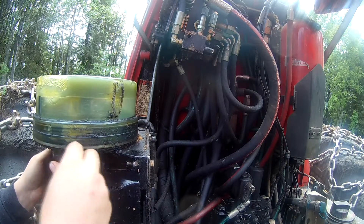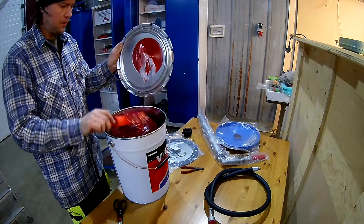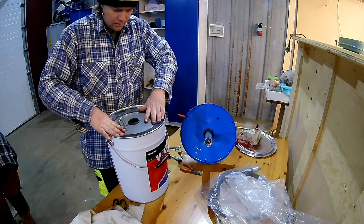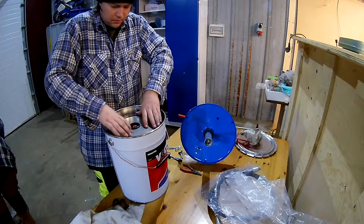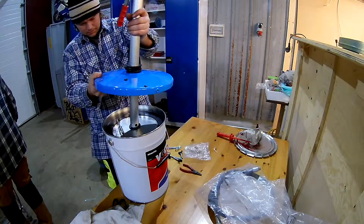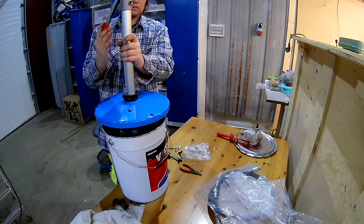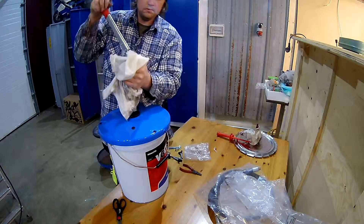I decided to assemble the cheapo grease pump I bought to fill the central lubing on the machines. It's important to get the plate in — it helps push the grease to the bottom to get most of it out. As I pushed the pump down, I kept pumping a little to help fill it with grease as I went. When I started seeing grease coming out from the hole, I attached the hose.